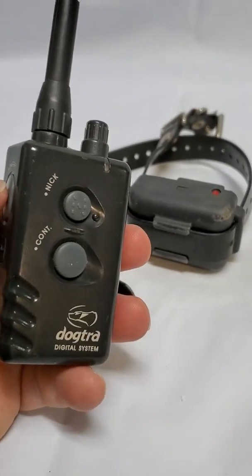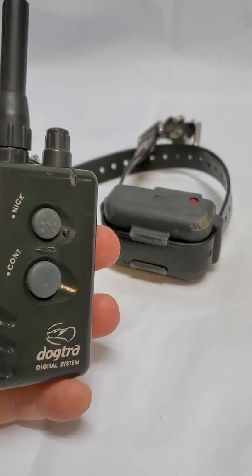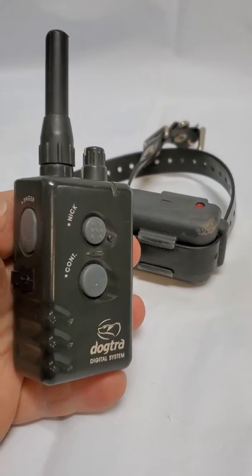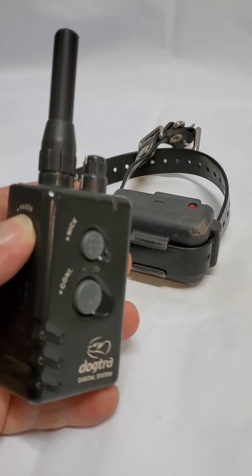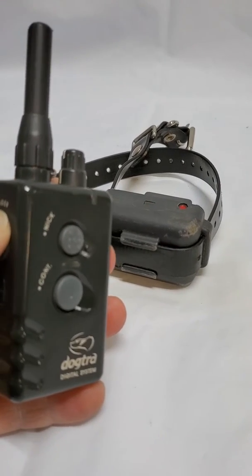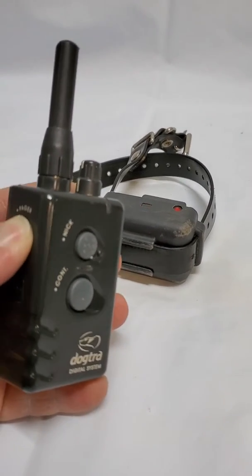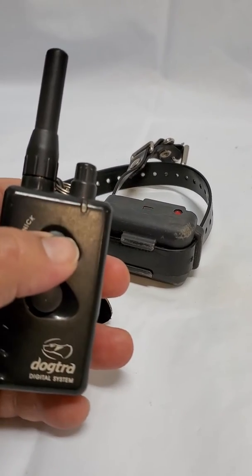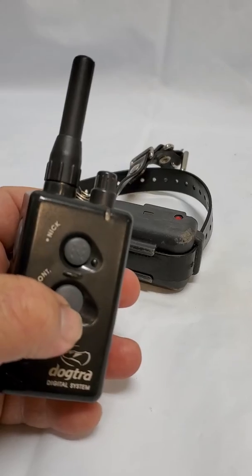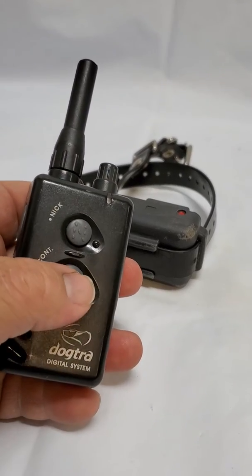This is John from John's Trading Shack on eBay, and I just wanted to show you the shock collar test. Here we go — as you can see, it vibrates. Not sure what the neck button does.